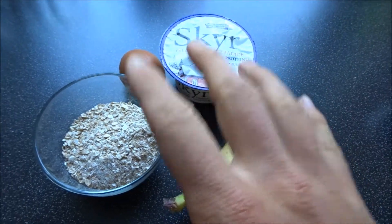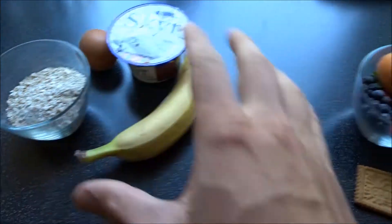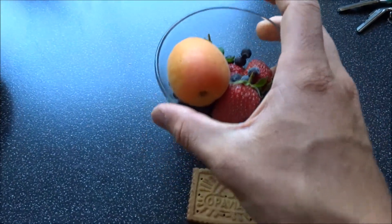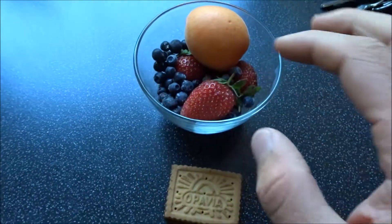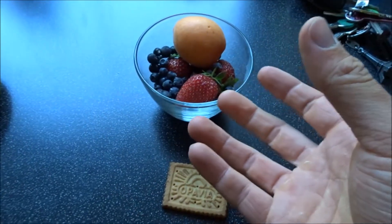There are actually only four ingredients which you need for the pancakes for the base, and then there are optional ingredients which you can top the pancakes off with. These are some fruits — some strawberries, apricot, and some blueberries — which go well with the pancakes as a topping to sweeten them up a little bit.